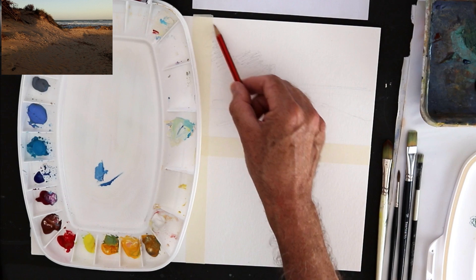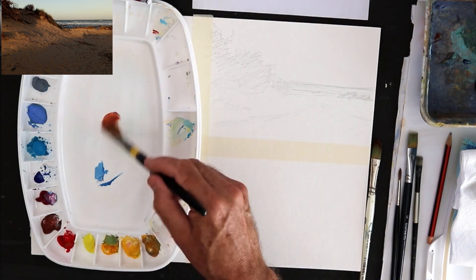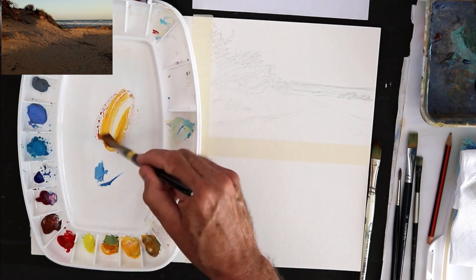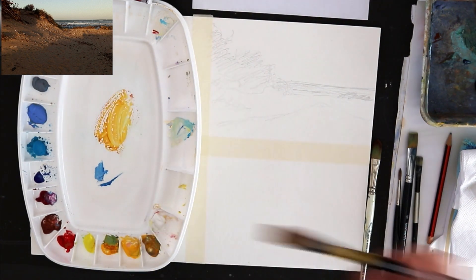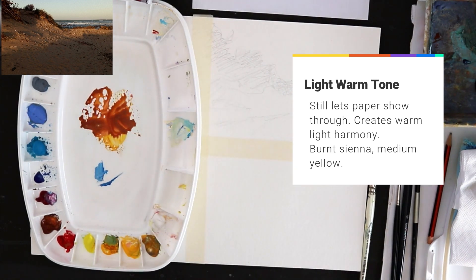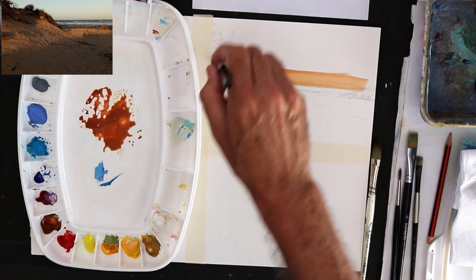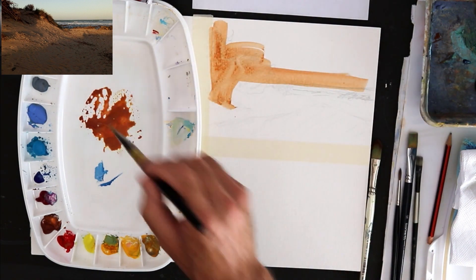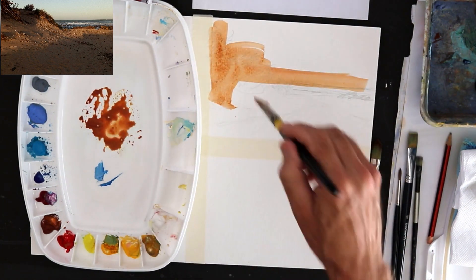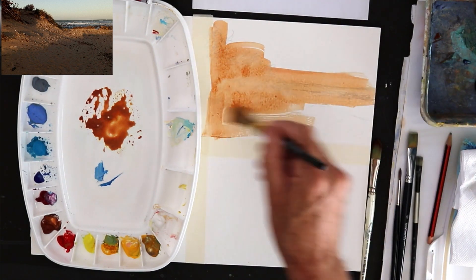Just roughing in that composition. Using a large, short, flat synthetic brush, I'm going to mix up a warm tone — a bit of burnt sienna, a little medium yellow, and a fair amount of water. As you can see, it's fairly transparent but not pouring over the paper either, just an in-between light wash.